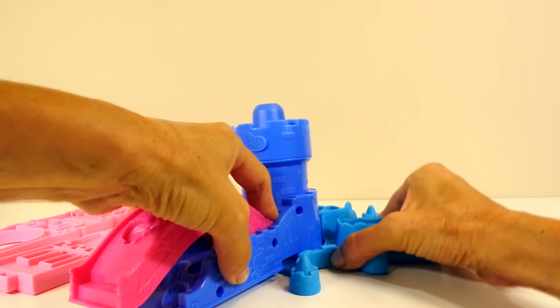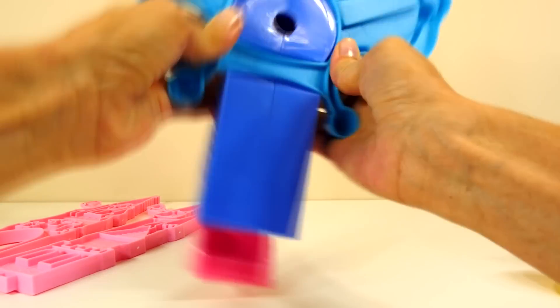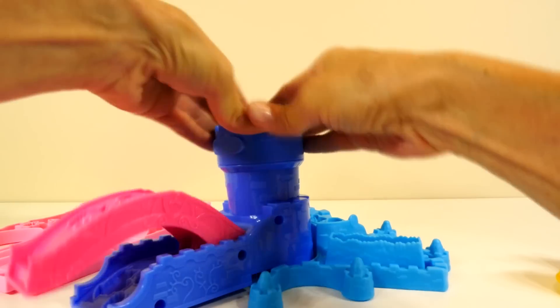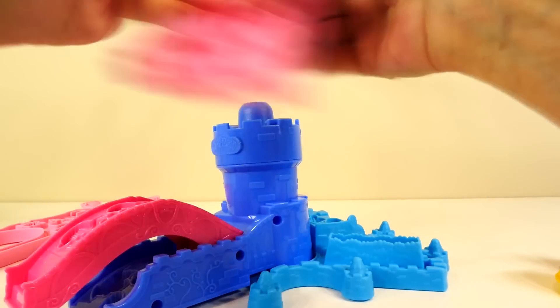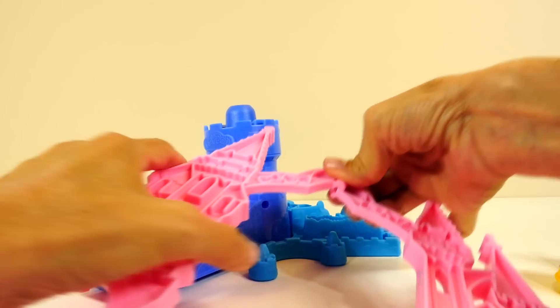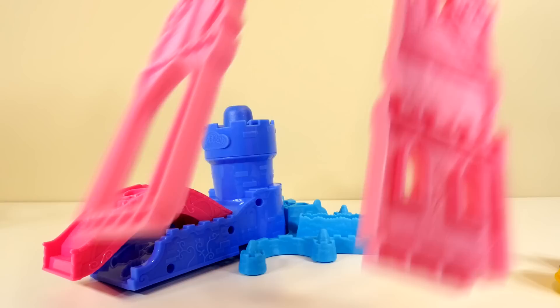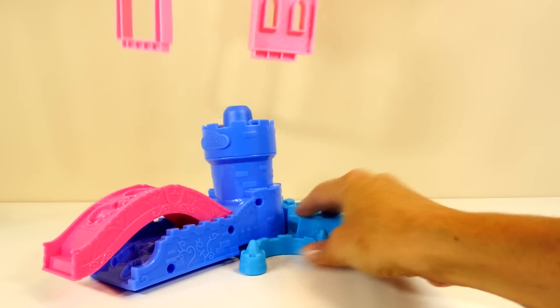There are really just three main sections that you will put together to get the playset ready to play with. We'll snap that into the base, fit these two pieces together, and snap those into place.